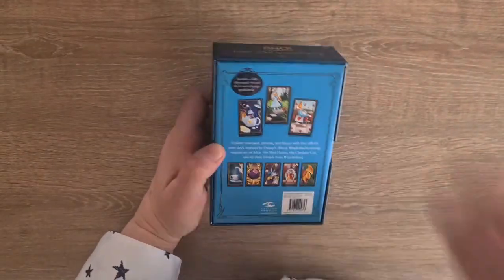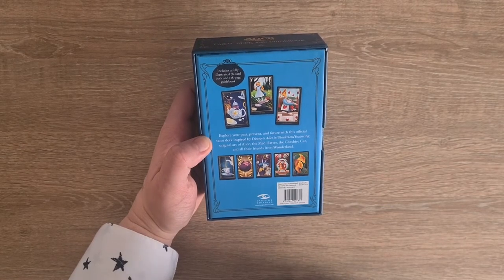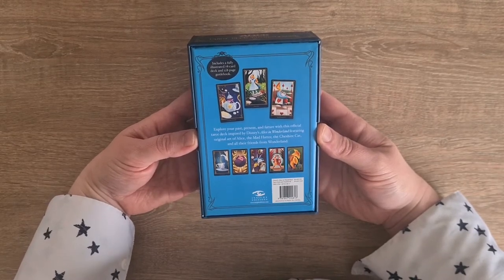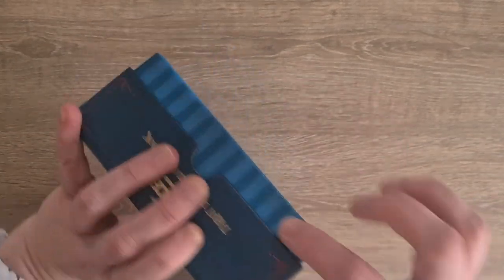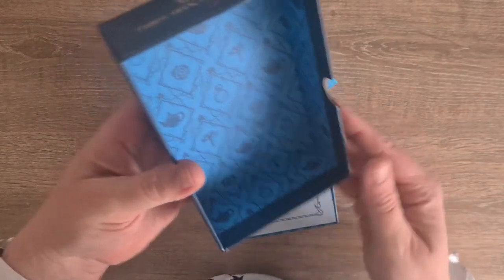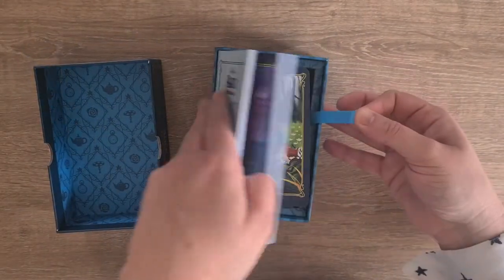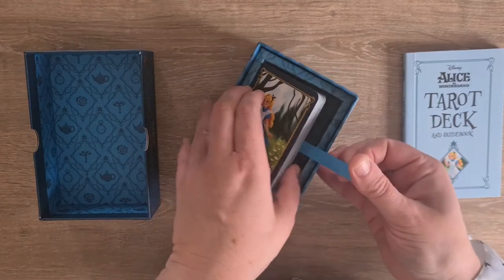It includes a fully illustrated 78 card deck and 128 page guidebook. 'Explore your past, present and future with this official tarot deck inspired by Disney's Alice in Wonderland. Featuring the original art of Alice, the Mad Hatter, the Cheshire Cat and all their friends from Wonderland.' It's a two-part box - very reminiscent of Nightmare Before Christmas with the stripes, even though they are the blue stripes. It has roses and teapots and pocket watches and mushrooms all inside the box. Let's take the guidebook out first and then we have the deck itself.